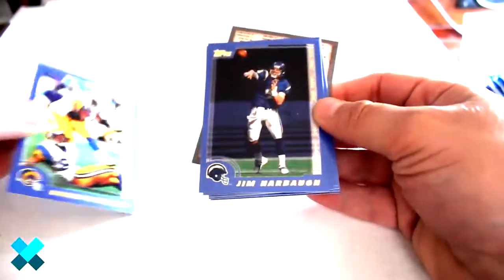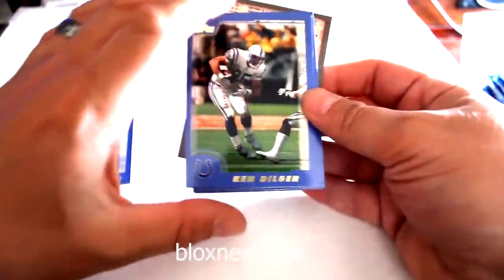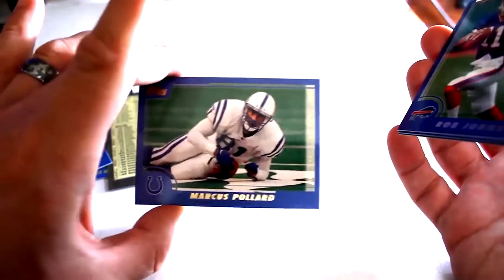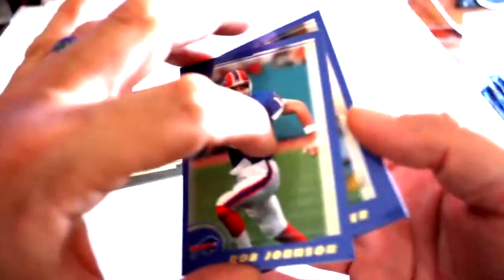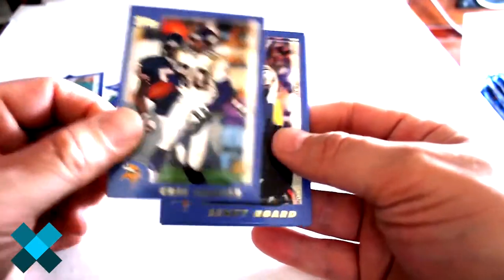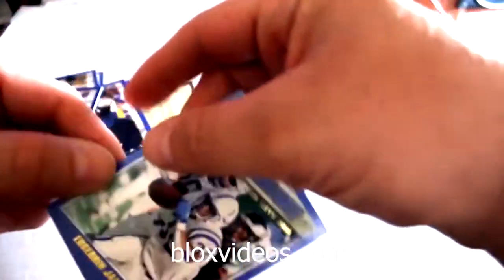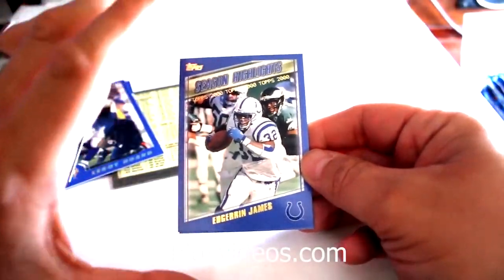Robert Holcomb, Jim Harbaugh, Ken Dilger, awesome checklist, Marcus Pollard, Rob Johnson, Chris Carter, Leroy Hoard, E.G. Green, and the last two cards are Edron James and Jim Kubiak Your Prospects. So not a whole lot so far.